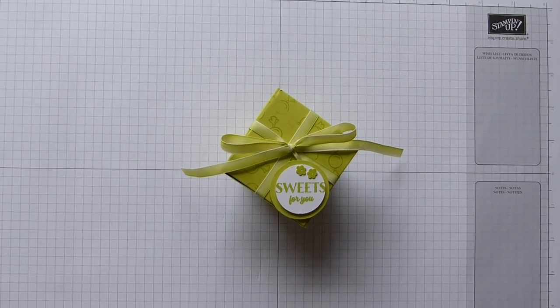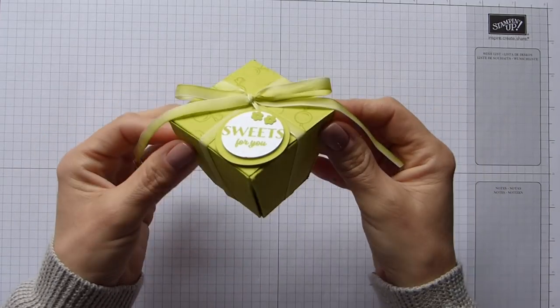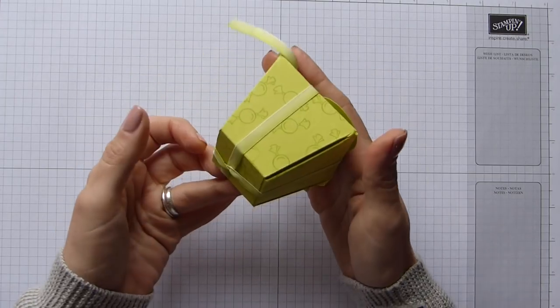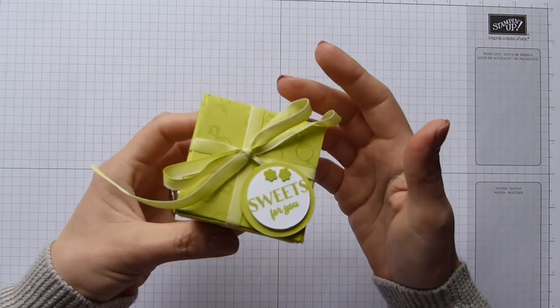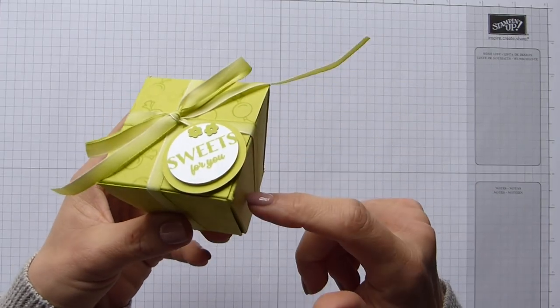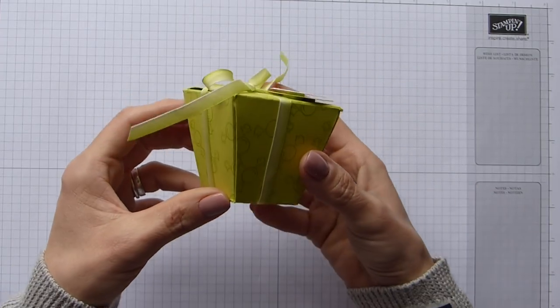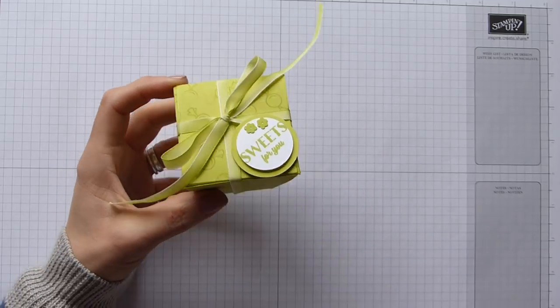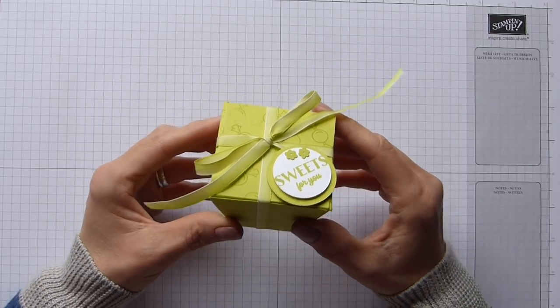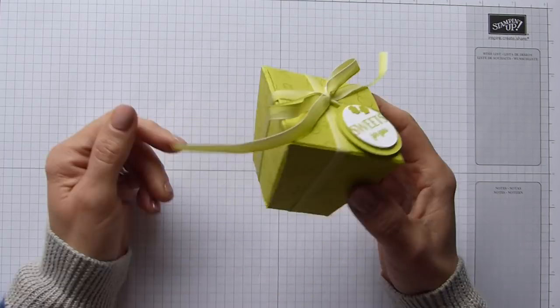Hi everybody, it's Sally from Sally Stampers, thank you for joining me today. Today I'm bringing you my sweet treat sloping box. It's a cute shape and I'm using beautiful lemon lime twist. This is actually my last A4 sheet of lemon lime twist cardstock and it is retiring soon, so make sure you get your stack of it soon because once it's gone it's gone.